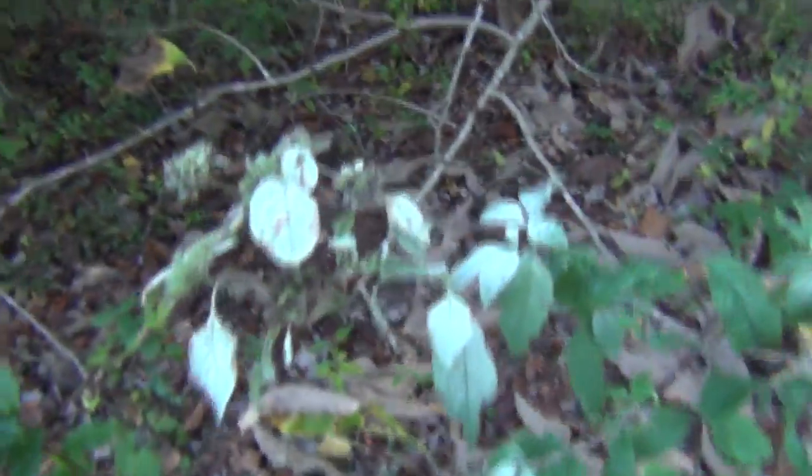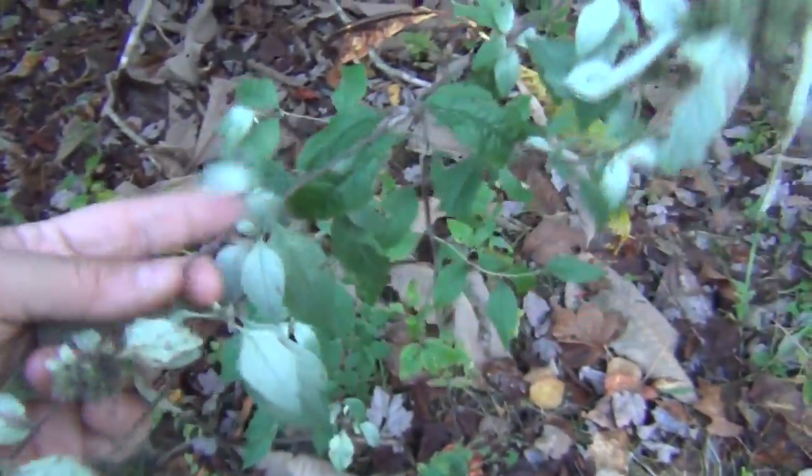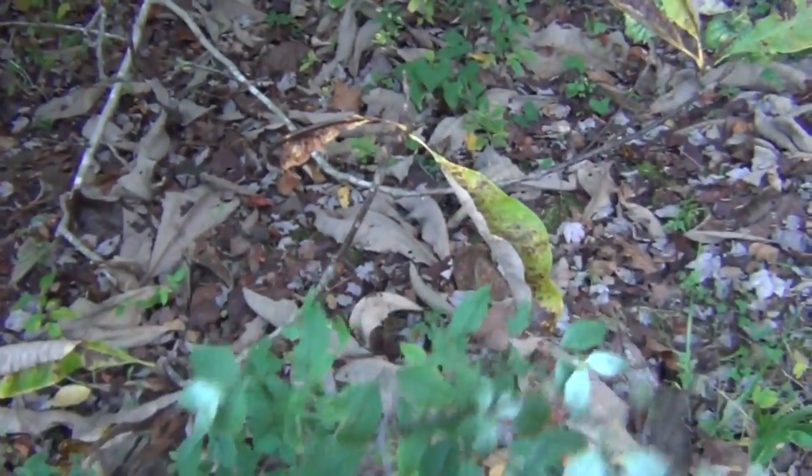We have another mint out here — hoary mountain mint, or horse white mint, or horse mint. If you crush this up and smell it, it smells like menthol. It's growing in a dark, shady area.